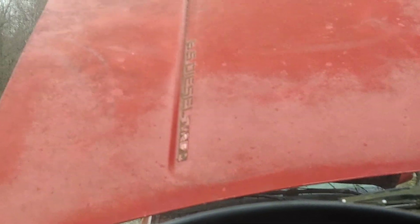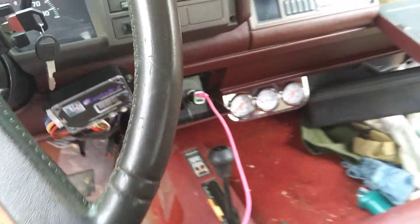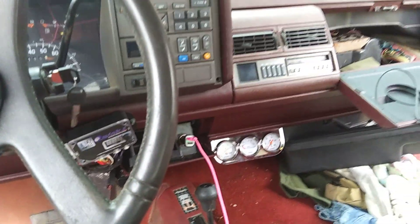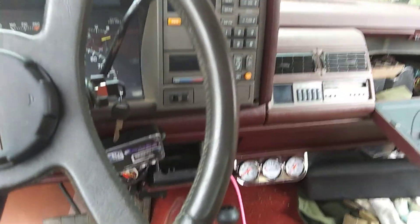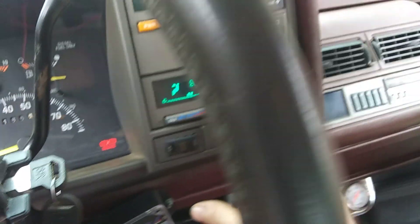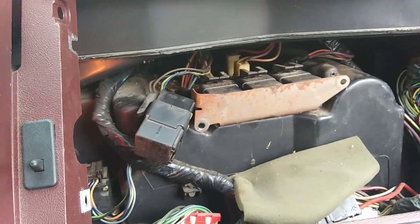This is a 6.5 liter turbo diesel going to a 7.4 liter gasoline swap. Today I'm going to be showing you how to wire up an AC compressor for a gasoline engine into the diesel wiring harness. There's a fuse down here for the heater/AC — 25 amp — and when I click the AC button you can hear the relay cut on. That's the one sticking out, with two brown wires, a light green, and a dark blue. So I know that's all working.